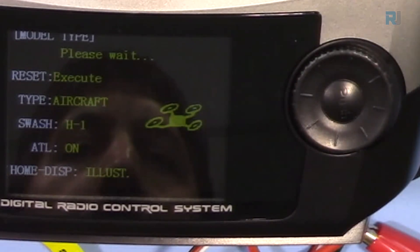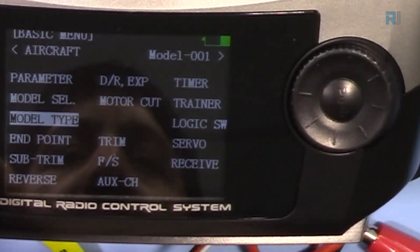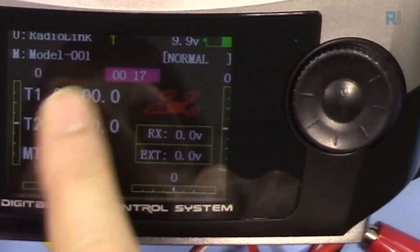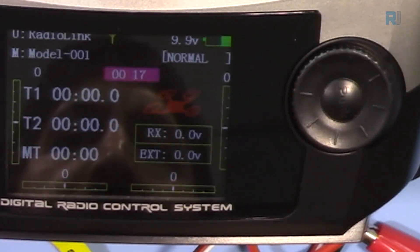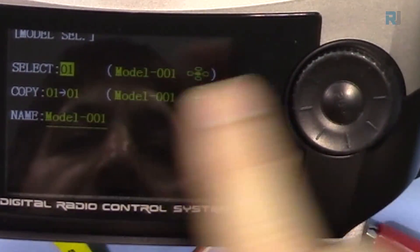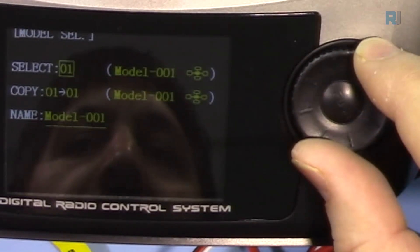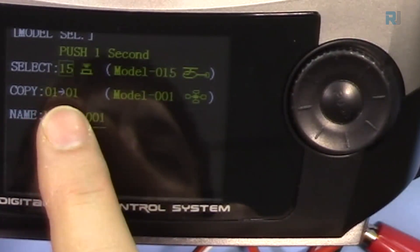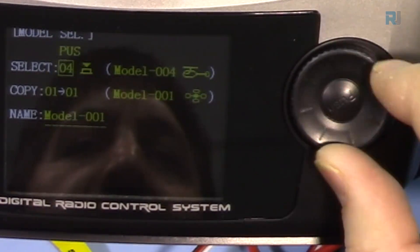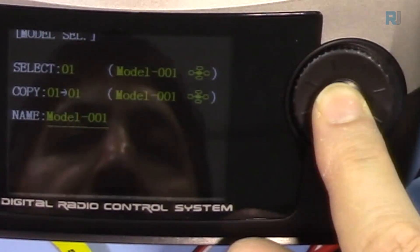Press for one second, confirm, and press End to exit. Now we're in multirotor/aircraft mode. Let's change the model name — you can have multiple models. Hold Model Select, go up, press Enter. You can have up to 15 models. Model 1 is set to multirotor and model 2 is set to helicopter.